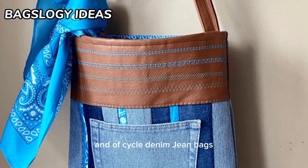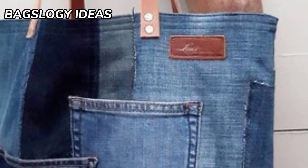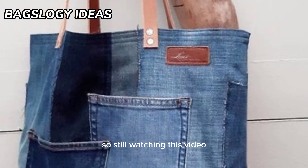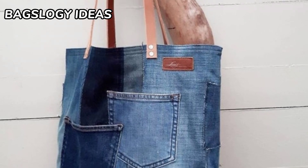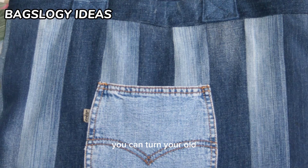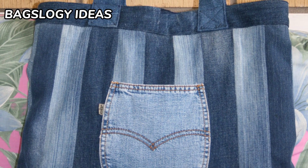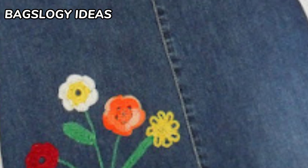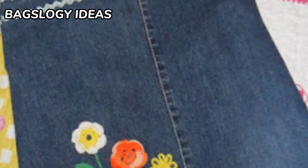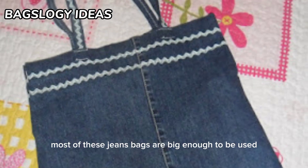Upcycle denim jean bag patterns for your old jeans and denim purses and bags. You can turn your old worn out jeans into anything you like, but we especially recommend these denim bags, or use scraps from other projects. Most of these jeans bags are big enough to be used as shopping bags, so they are eco-friendly too.